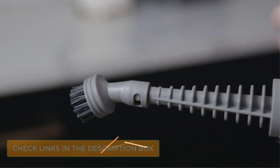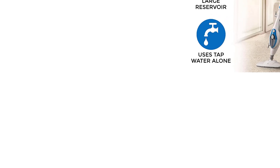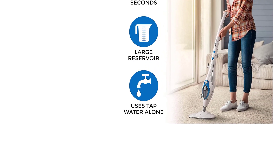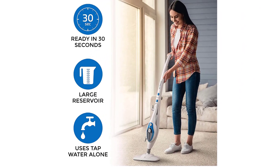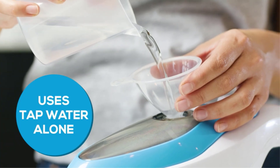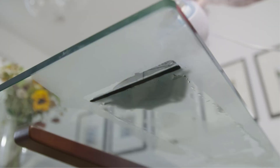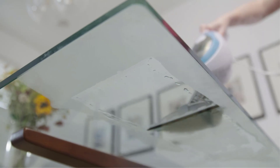More importantly, you get a cordless design for ease of use. Considering that this is a portable and cordless hardwood floor cleaning machine, it has a decent 380ml water reservoir. The best thing about this cleaning machine is that it can last for up to 25 minutes on a single charge. Although it does offer a 2-year warranty, its build quality does reflect its entry-level price tag.